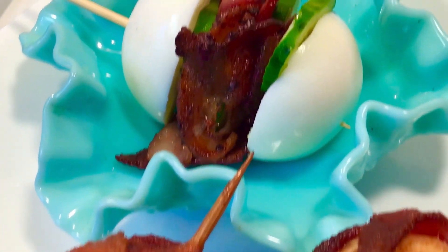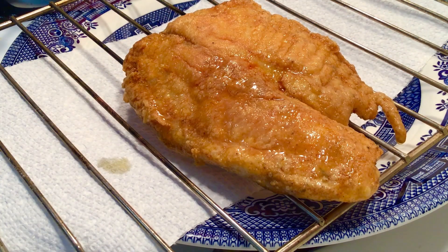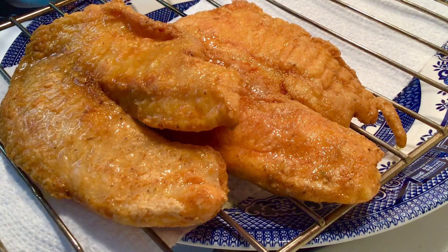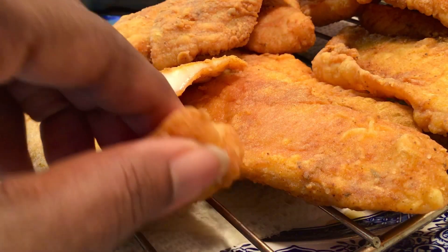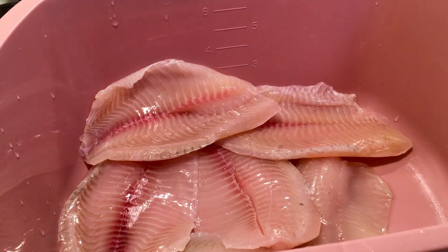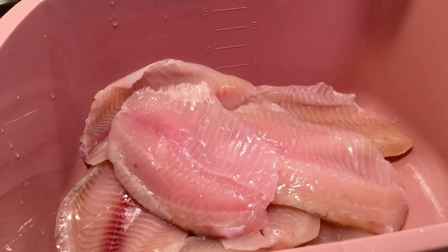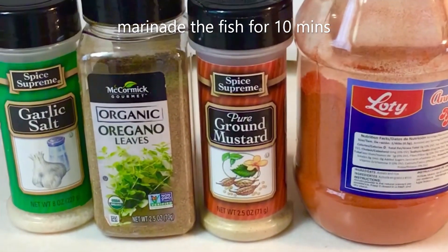And our second recipe is our crispy fish. Anytime I fry fish, people ask me for the spices — I'm going to leave all the spices in the link below. Look at that fish. We washed our fish with some salt or apple cider vinegar. And these are all the spices that I'm going to sprinkle on it. I'm going to marinate for 10 minutes.